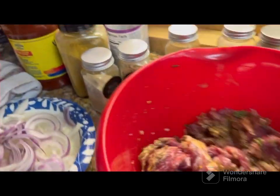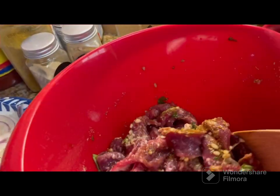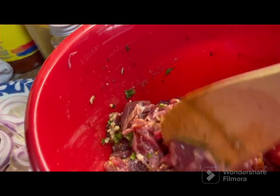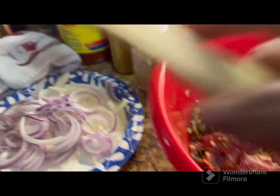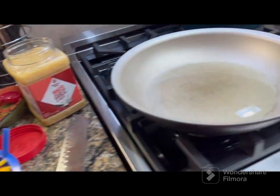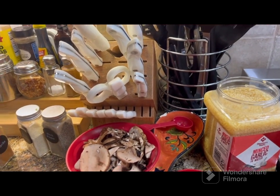Alright, so I added all the spices and now I'm stirring them up. See how we got that mixed in real good? Now what we're going to do — I got my onions chopped up — we're going to just put this in this pan right here. The pan is already hot.